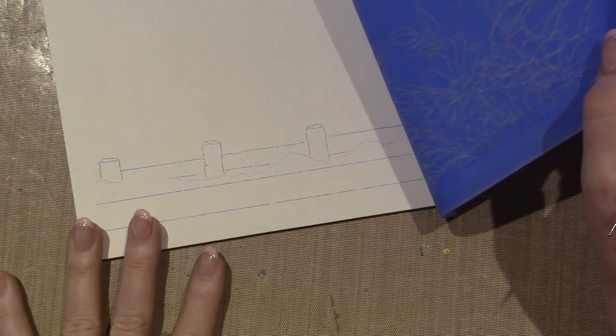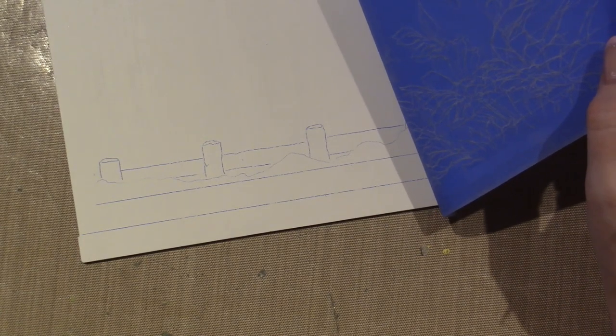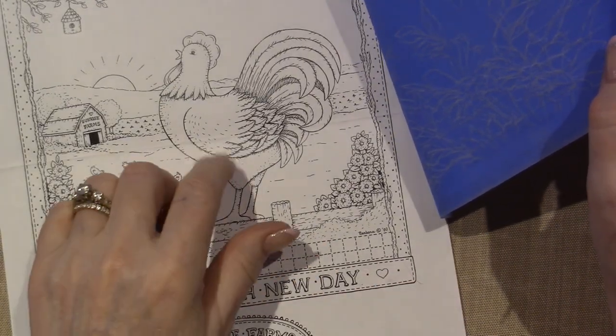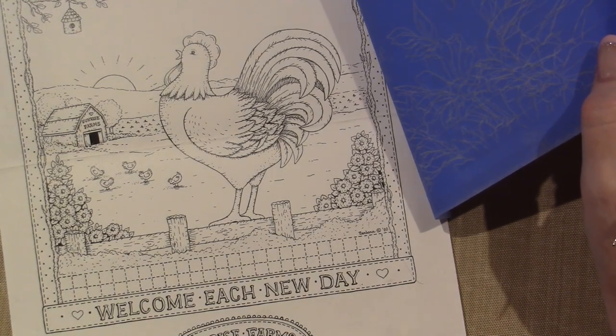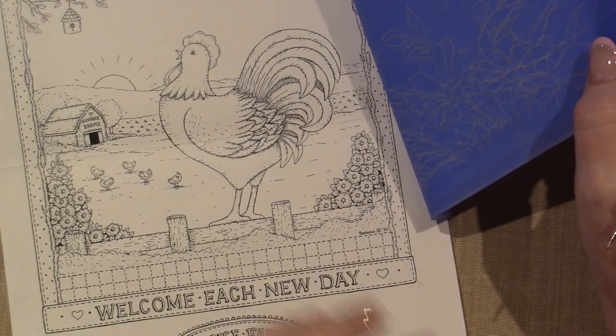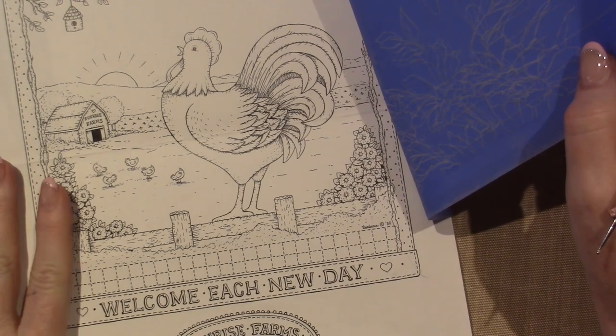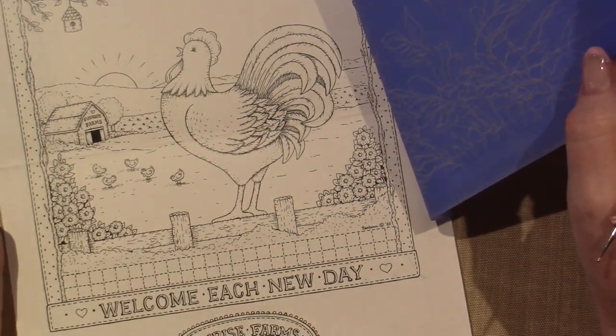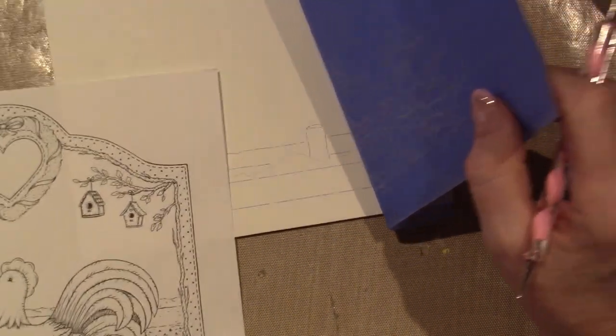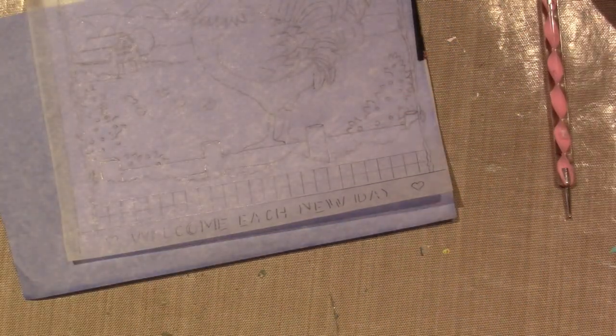You get the idea — this is what I'm going to be looking at when I start inking, and I'm basically going to recreate this onto that board. I'm going to come back when it's all dry and I'm ready to do washes, and I'll try to do a little bit of this piece with you guys. That's it — thanks for watching!